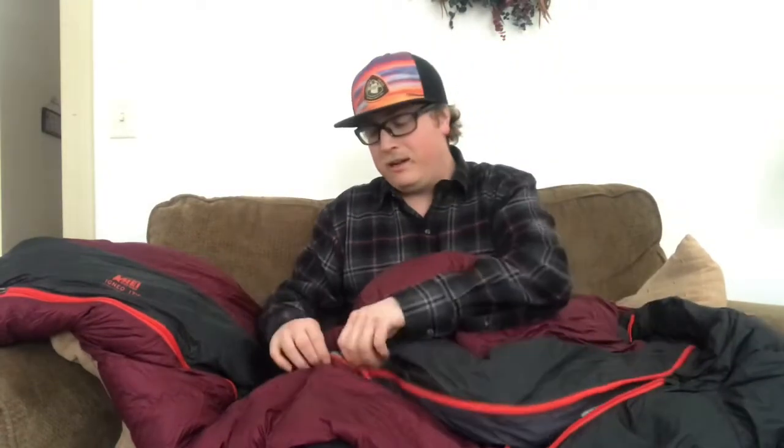It weighs in at 30 ounces — sub two pounds. Fox has two Enlightened Equipment quilts that are like 21 ounces and 19 ounces, which are awesome, and I'd love to change to something like that eventually, but this was too good of a deal to pass up and I really enjoy it. I won't be replacing it — it'll be with me for the foreseeable future. It's around 700 or 800 fill down and I really love it — it's an amazing bag.